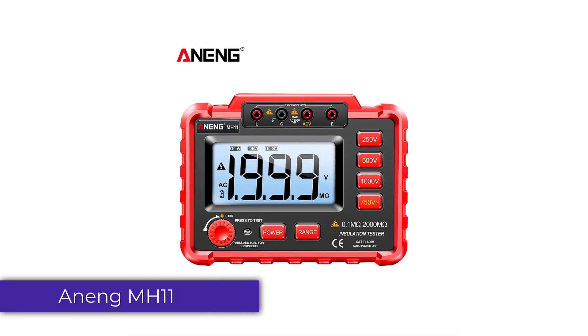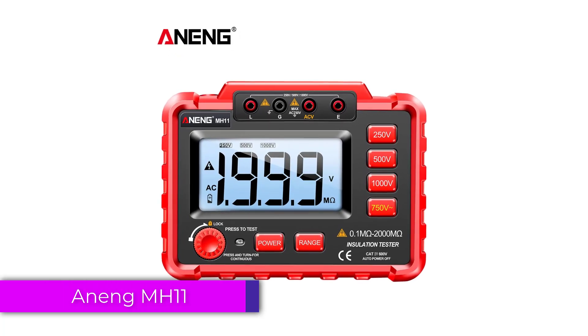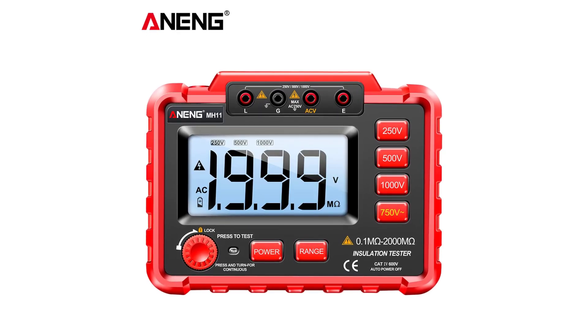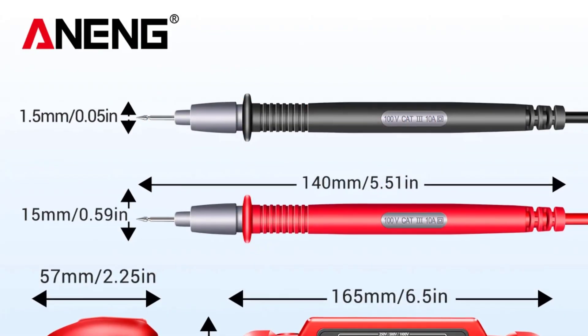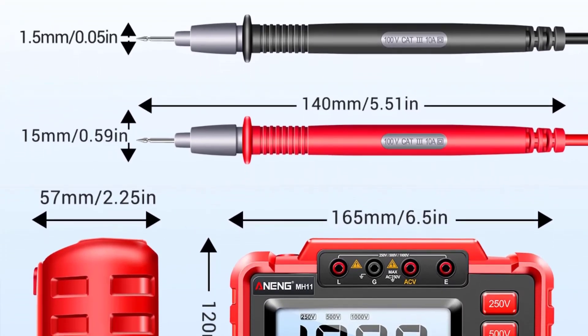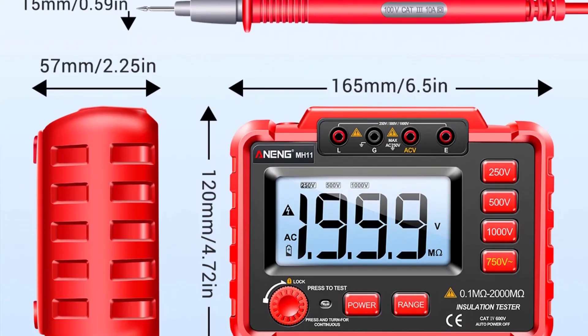Number 2: Anang MH11 Digital Insulation Tester. The Anang MH11 stands out as a reliable and versatile tool for both professional electricians and DIY enthusiasts. Designed with precision and user-friendliness in mind, it offers a range of features that ensure accurate and efficient insulation testing.